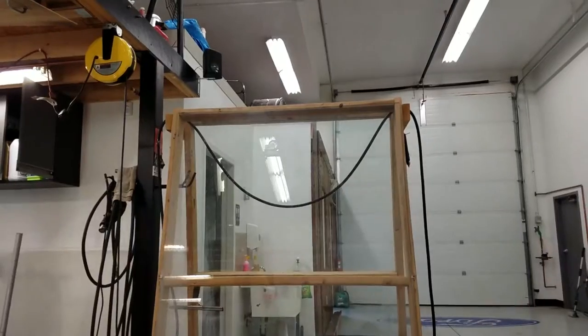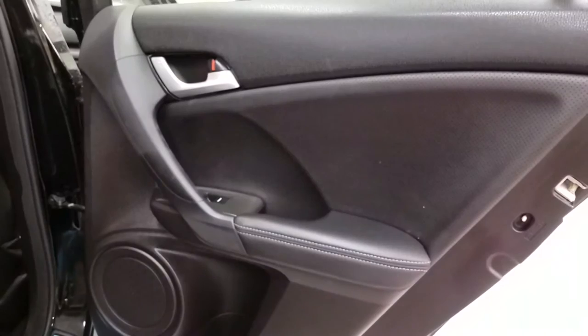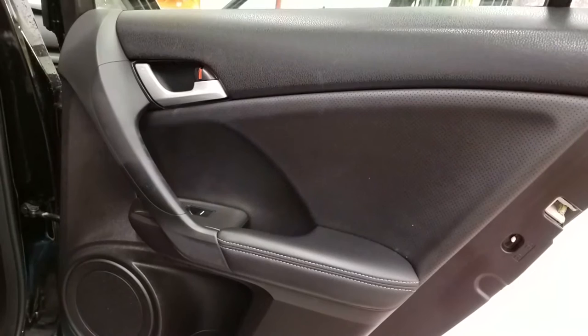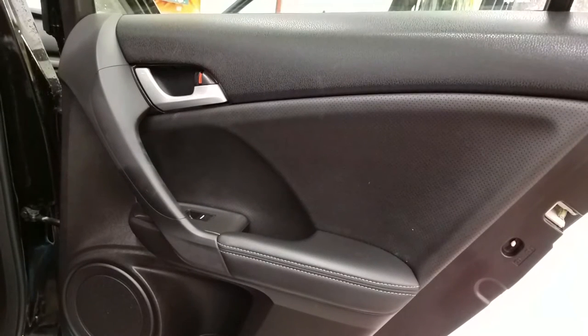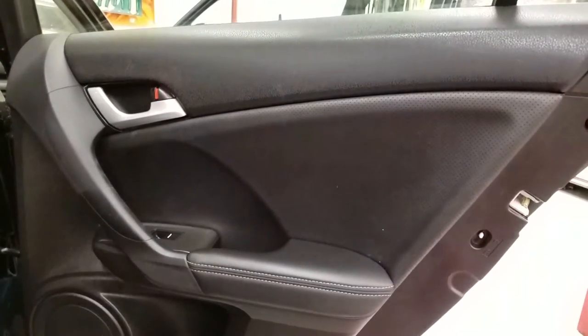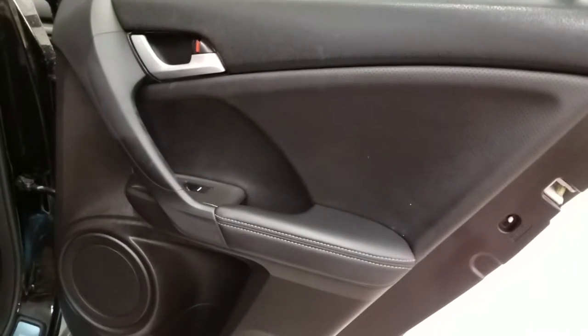This is learnhowtotintcarwindows.com. Making a quick video here — I want to show this panel. This is an Acura TSX, a 2014. I think this covers a range — I'll put it in the description — but it's like 2009 to 2014. This particular panel is tricky and I wanted to share with you guys how I do this.